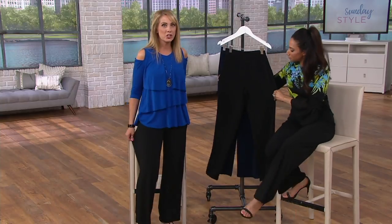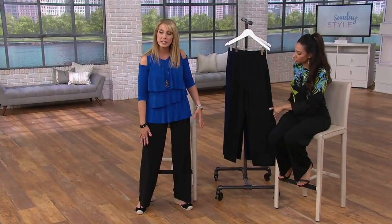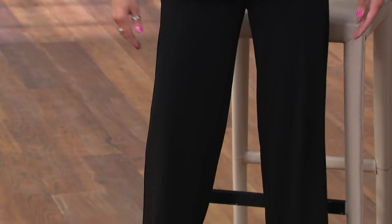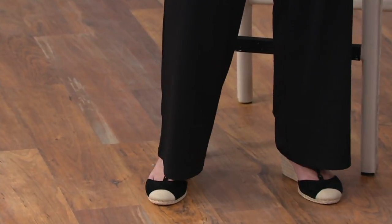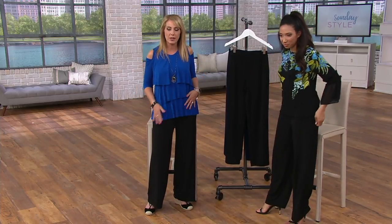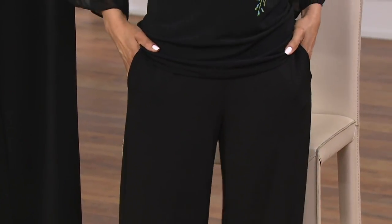I'm going to stand up just to show you — it is that forever pant. A nice leg shape; my swollen knee is in there somewhere and we don't know where! I'm 5'7" so you can see where these hit on me. I paired them with Vionic wedges. Because it's an elastic waistband, if you wanted to zhuzh them up or down a little bit, you can definitely do that. That pull-on style makes it a great way to try a pant.